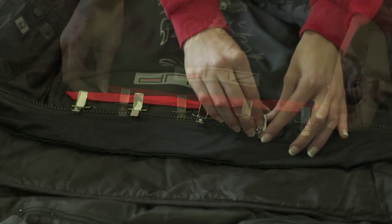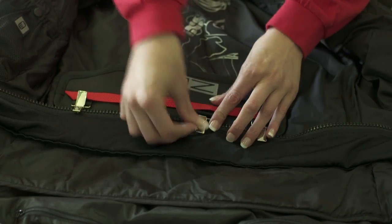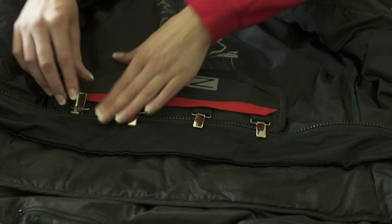To attach the standard jacket link, clip it firmly to the jacket lining or to an existing zip.